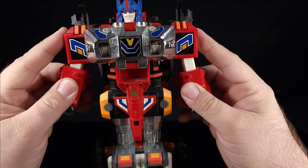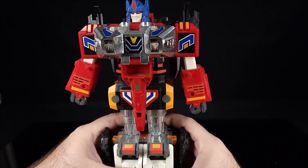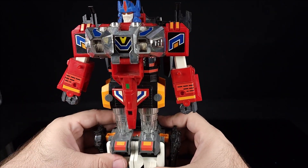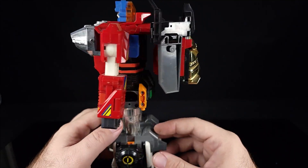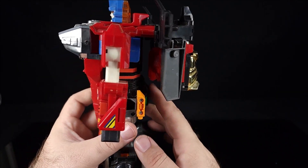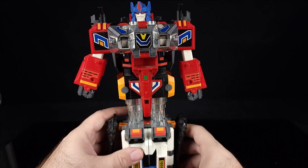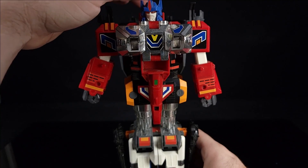Essentially that's Xenon. If you're brave you could try to split the legs, but then the whole thing sort of comes apart, so just leave the legs together. The head rotates and there's obviously a lot of light piping. It wasn't meant to do a lot of posing if we're honest with ourselves. So there we go, that's Xenon.